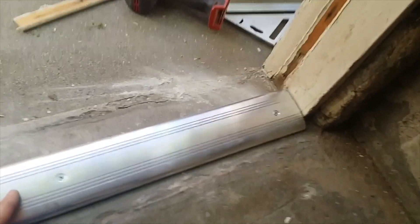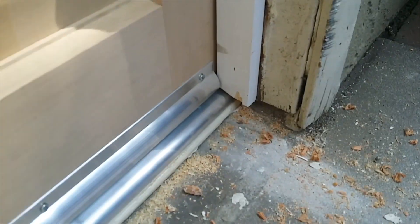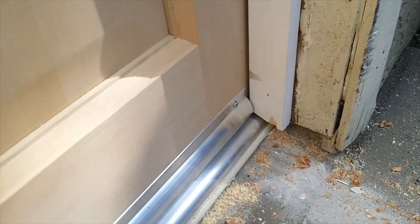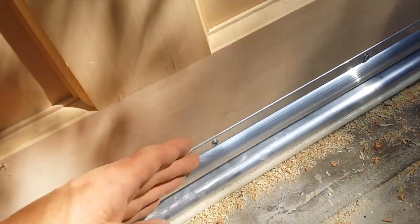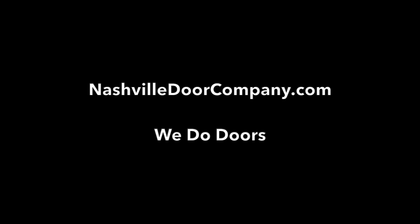I can put it into place and screw it down, and my threshold is ready to go. Now we've got a nice even stable threshold with the stop installed. I finally cut the door bottom so that it goes around the stop and that looks great. With the door bottom on, we've got a nice tight seal — it's going to shed water beautifully. Because we moved our threshold up, we have plenty of room for it to open, it clears the floor, and it's going to protect the door and give a nice tight seal.